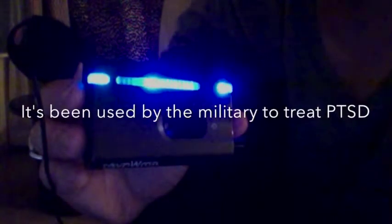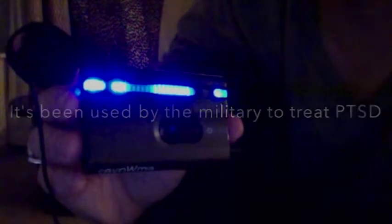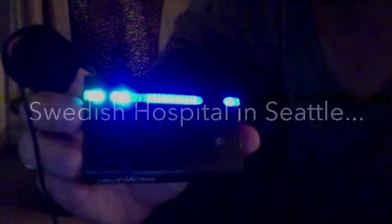Now, granted, I understand this is not a perfect research study — there are lots of variables here. But I will tell you from using the M-Wave that it's improved my performance in a lot of things besides Fruit Ninja. I wanted to do this demonstration partly for Halfbrick, because I would love for Halfbrick Studios to integrate heart rate variability feedback training into Fruit Ninja as a game add-on in partnership with HeartMath Company, who makes the M-Wave.